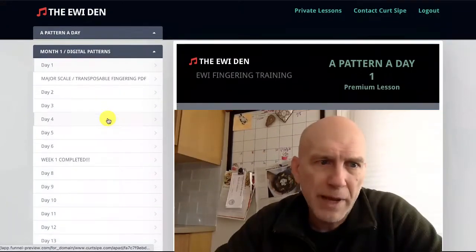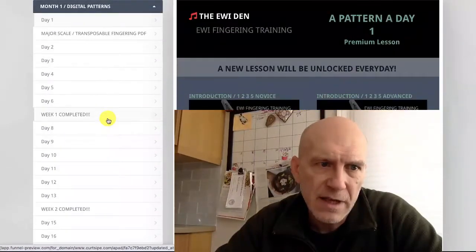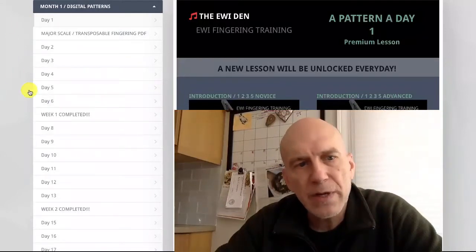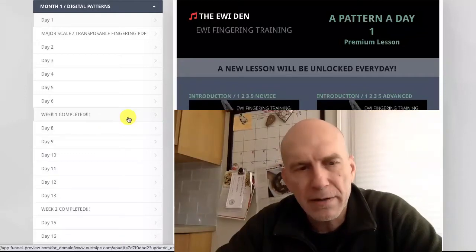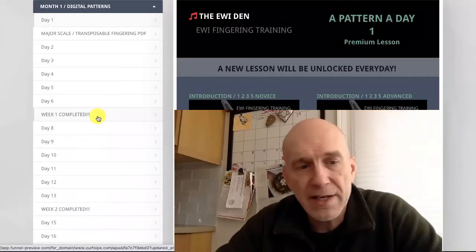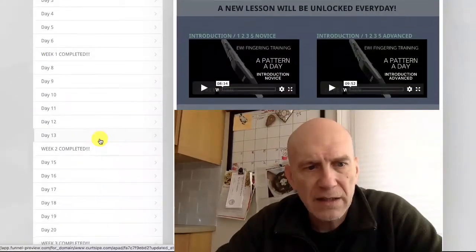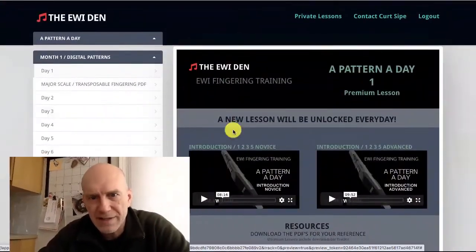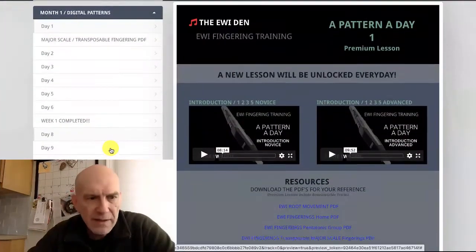Here's the digital pattern month. Every month I've been doing 28 lessons, and they're organized so that there are six days where you get a new pattern. Then day seven, you shake it up — you either apply the pattern to something, do a variation of the pattern, or there's something completely different. The whole month is outlined just like that. Every day a new lesson drips. New lesson will be unlocked every day.